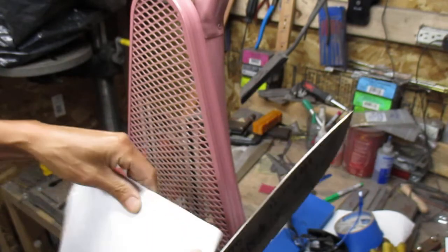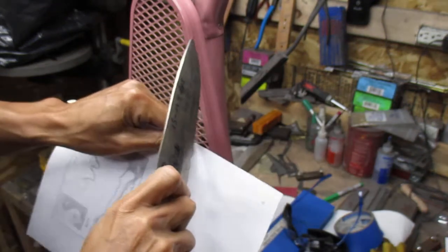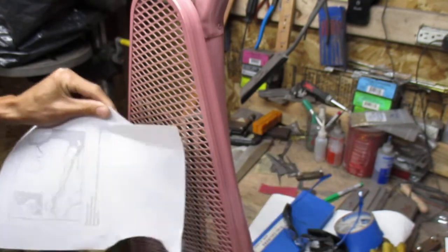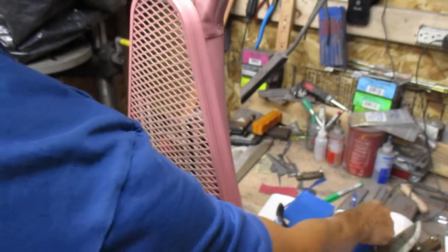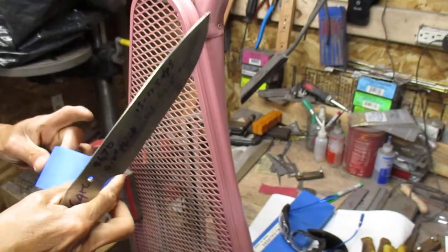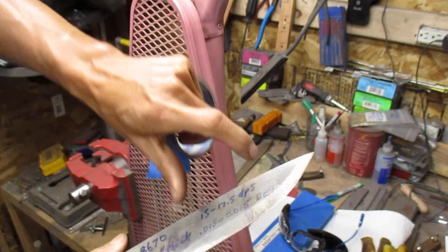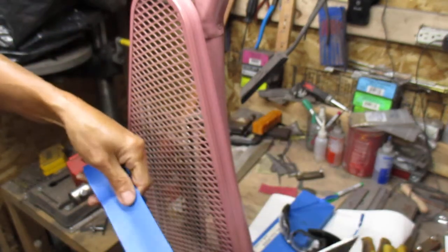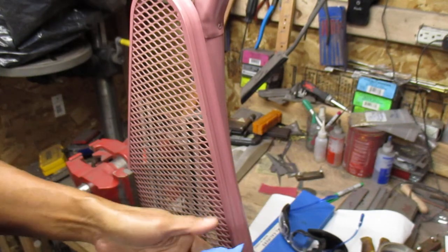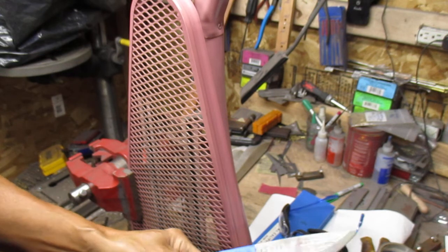I sharpened it so it will slice paper. It's not perfect right now because it's going to be a test. I'm going to cover up the chip so it mostly works on this part of the blade. I'm going to do a quick measure of the edge — I'm sure the tape will come up while it interacts.